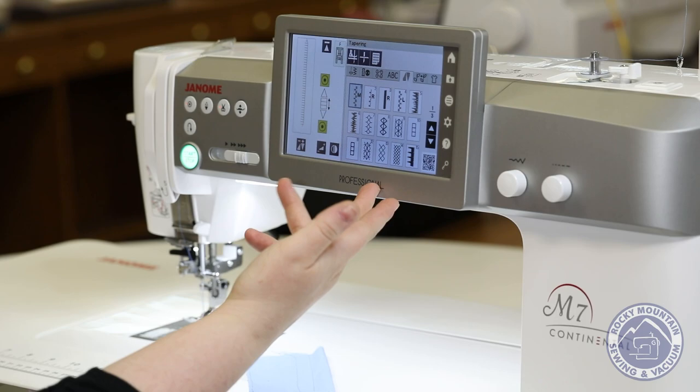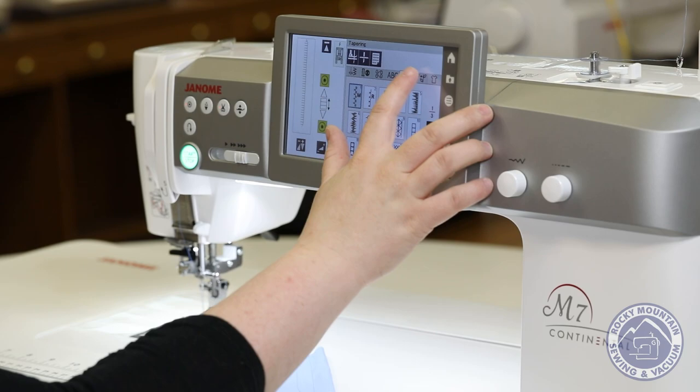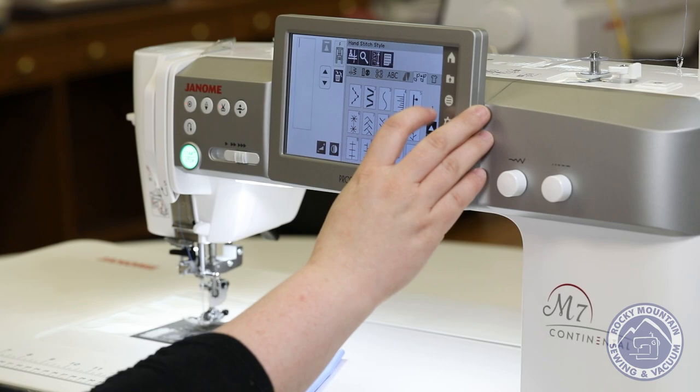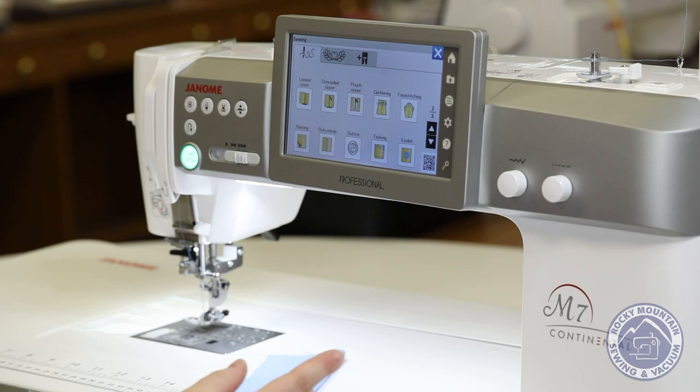It also gives you the ability to do some tapering on some stitches. People like to do that when they're trying to border something or on a collar — a really nice decorative touch that's available on this machine. It also has some hand look stitches that'll kind of make it look like you actually sat there and sewed it by hand without having to go through all that work. And then my favorite part is going to be this little shirt icon, which shows you a whole bunch of different instructions on how to do some of the things you might want to do while you're sewing.